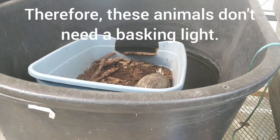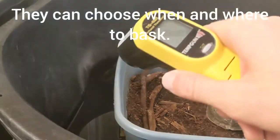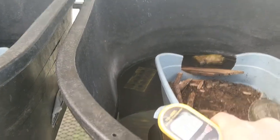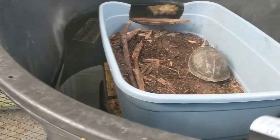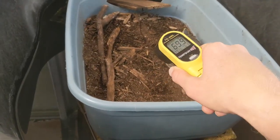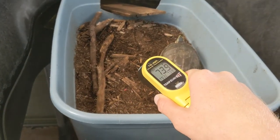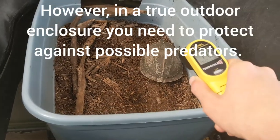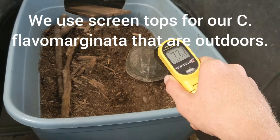You definitely want to give them a basking site and then some other sites they can cool off in. So the water is about 69-70 degrees. The soil itself is about 74. And she's been out here basking, so she is up almost 78 — a little warmer than the ground.